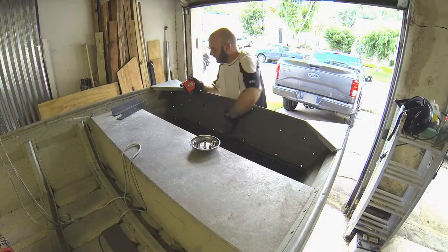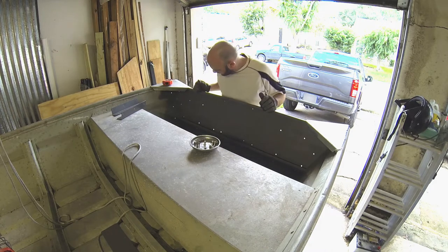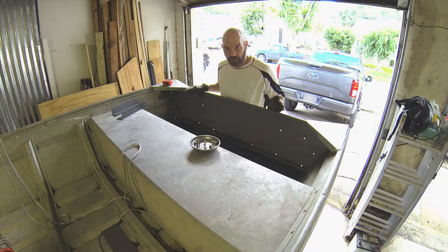We got this all painted up, we just have this sitting in here — that bracket — so we're going to measure for the wood. We do have this angle to deal with, but don't worry, it's not going to be a big deal.